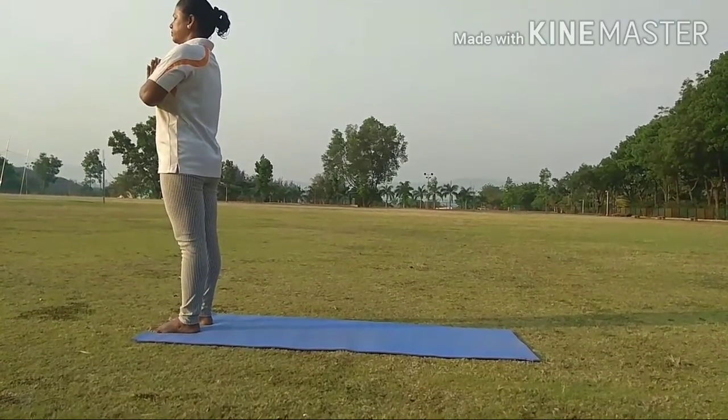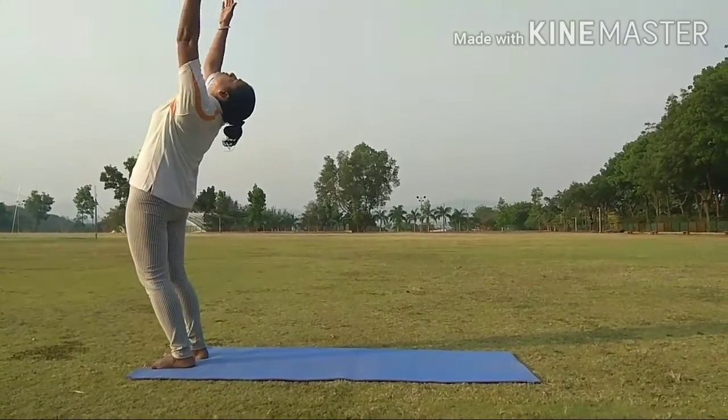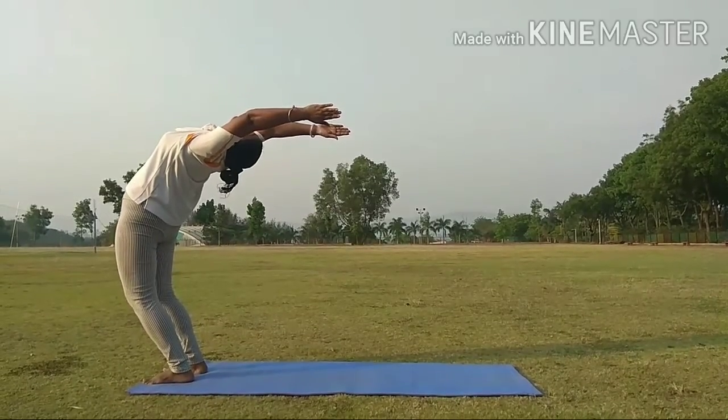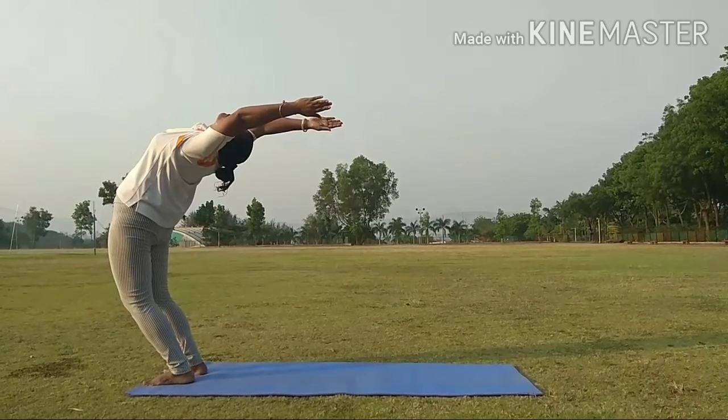Step 2. Inhale slowly and lift your arms upwards. Slowly bend your upper body back. This is called Hasta Uttanasana.